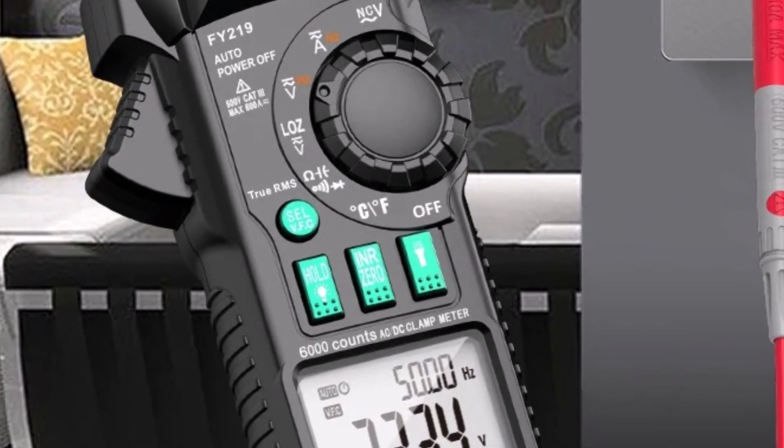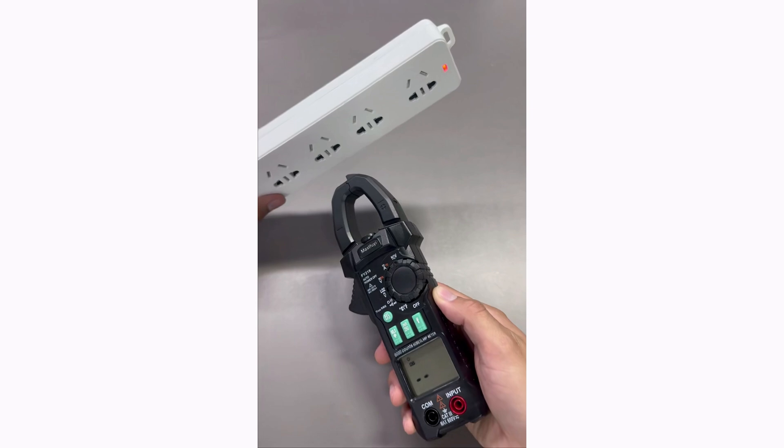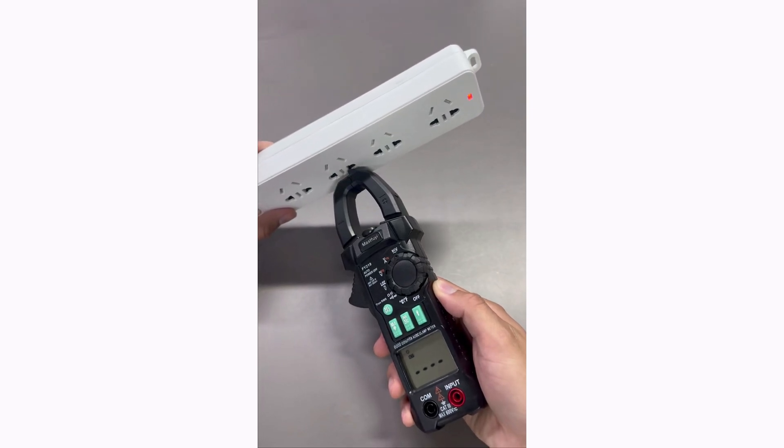Overall, the MastFY digital clamp meter is a must-have tool for anyone needing a reliable, accurate, and user-friendly multimeter.